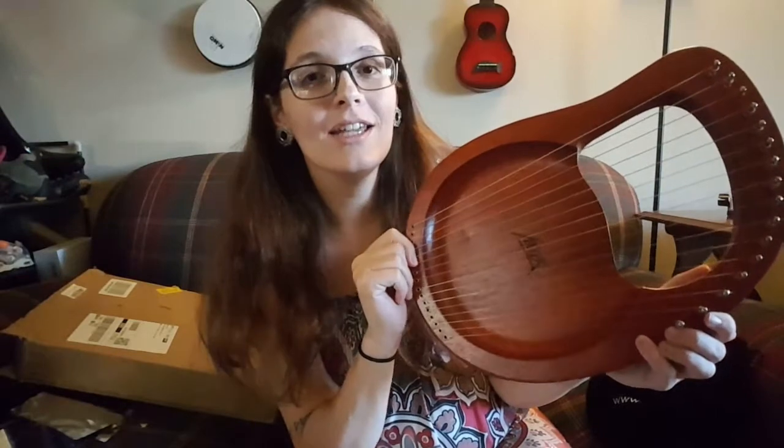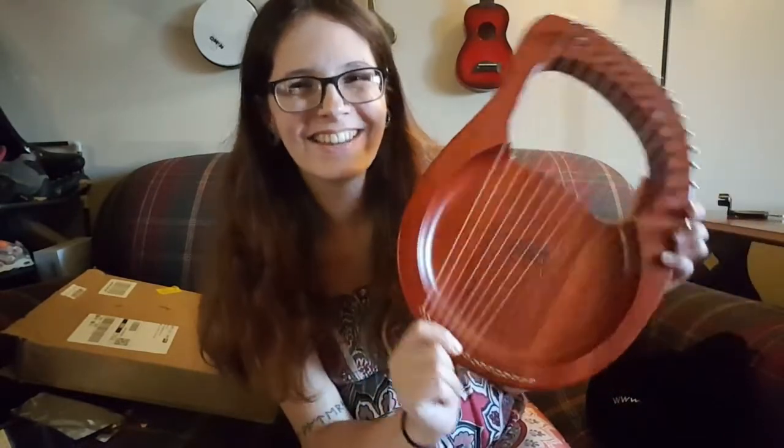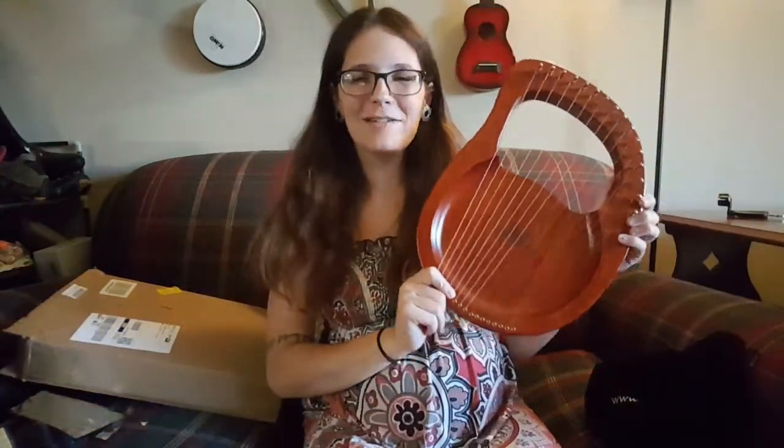One other thing I wanted to note: there are little eyelets down here where the strings are coming out of the wood, which is something I have noticed to be lacking on less expensive lyres or harps. It really makes a huge difference in tuning and in the longevity of the instrument because the strings aren't cutting into the wood. So super happy about that. That is my unboxing of the Eclat 16-string lyre. Thank you guys so much for watching — I will see you again next time. Bye bye!